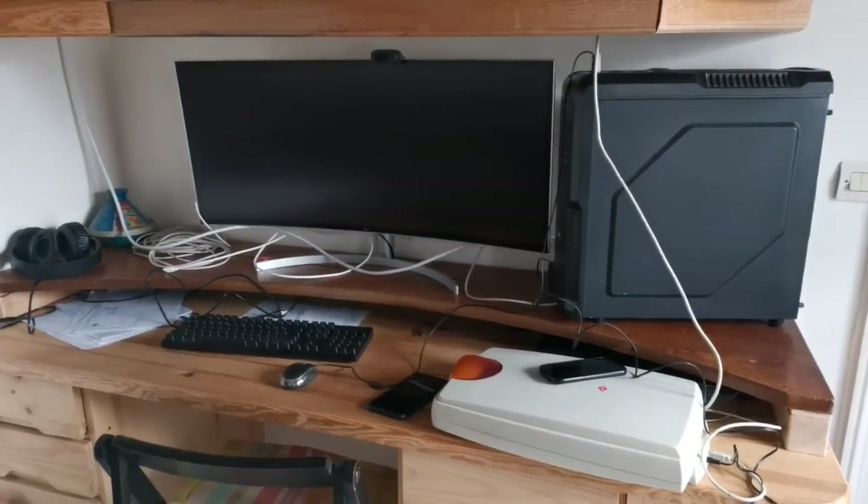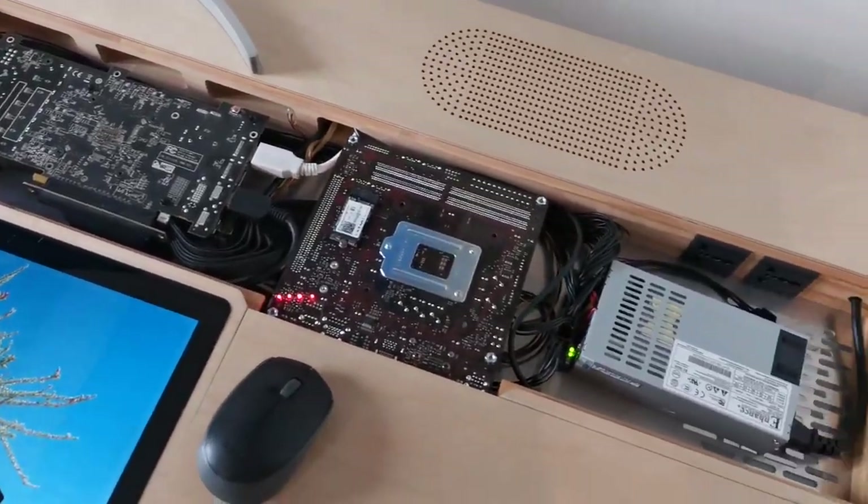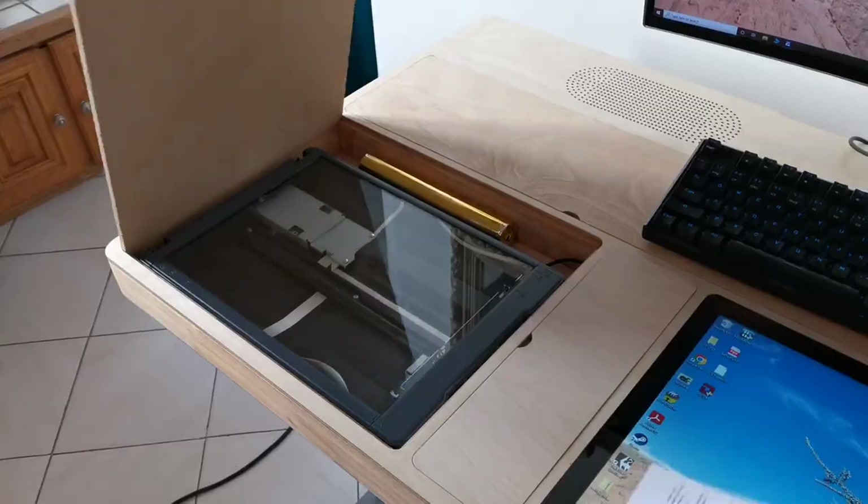Is your desk looking like a giant jungle of cables? Well, fear no more, because it ends today. We are going to build the slickest, the coolest, the most incredible desk PC you will have ever seen. It will have a full computer, a printer, a scanner, and much more. And all of that will fit inside the thickness of the table. Let's get started.